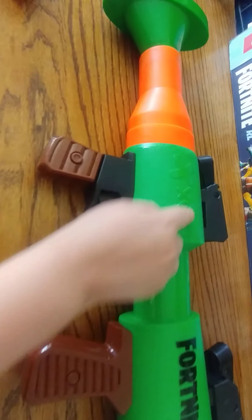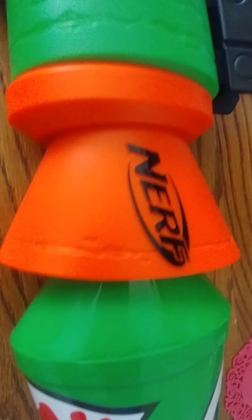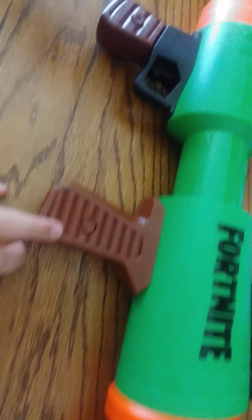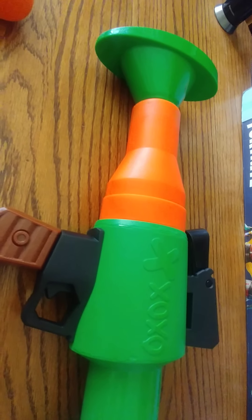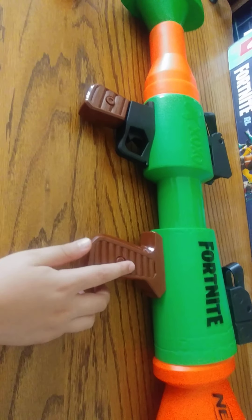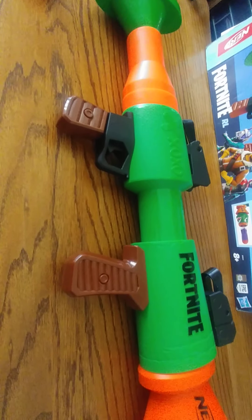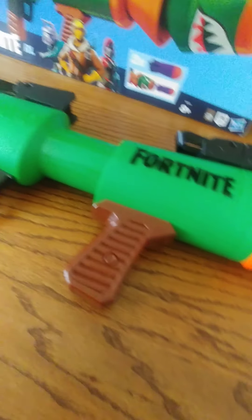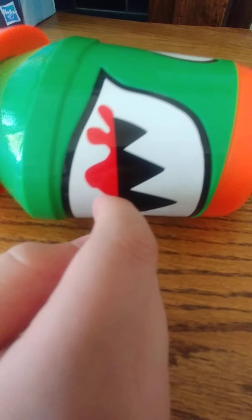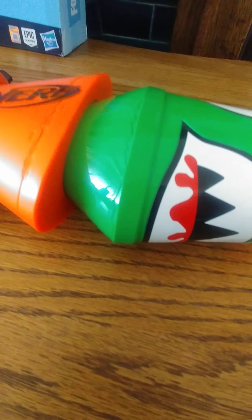It has some nice decorations — Fortnite Nerf branding. When it comes in the box you only have to assemble the piece at the back. It looks like the actual Fortnite RPG and it's black, orange, green, and red and white too, as you can see by the little face on the RPG.